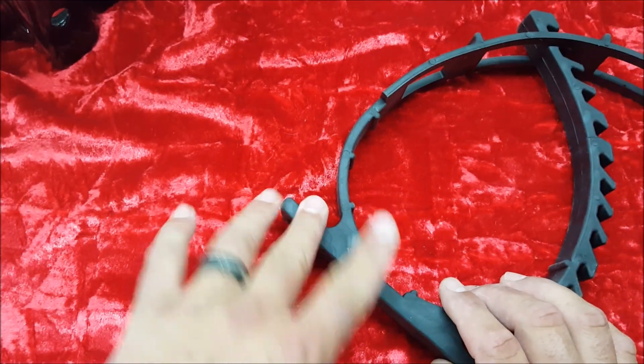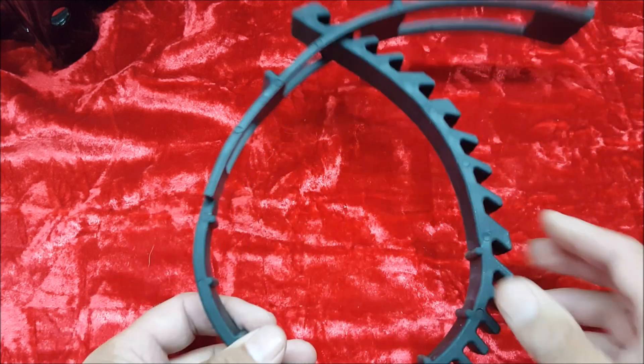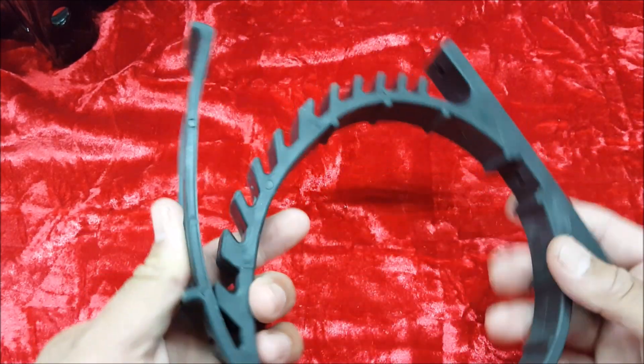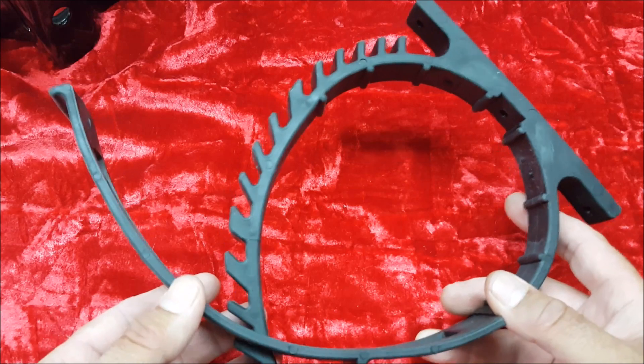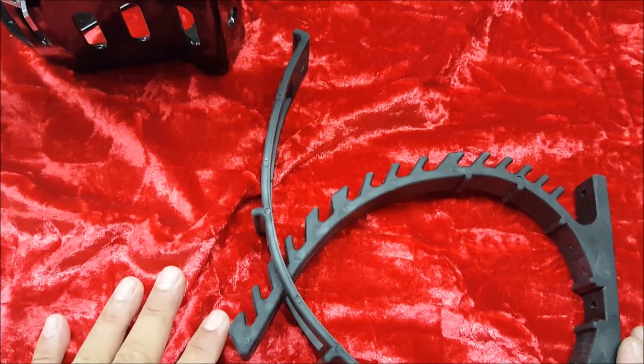Mounting a CO2 tank in your off-road vehicle is actually pretty easy. You can use these cheap $7 quick-fist clamps, and they work pretty well, especially if you use two of them. Or you can opt for one of the pricier metal mounts from Pro Comp or Power Tank, which are pretty cool too. Pretty much you can mount these tanks anywhere.